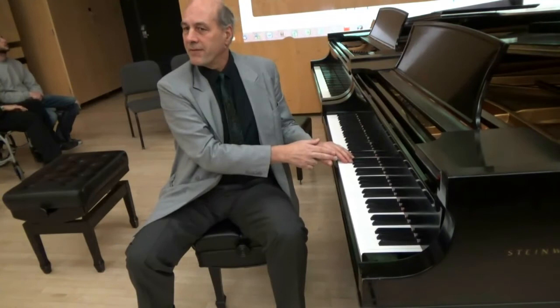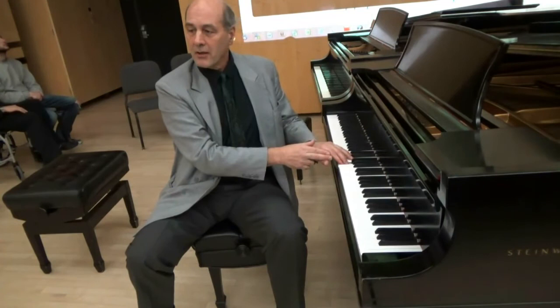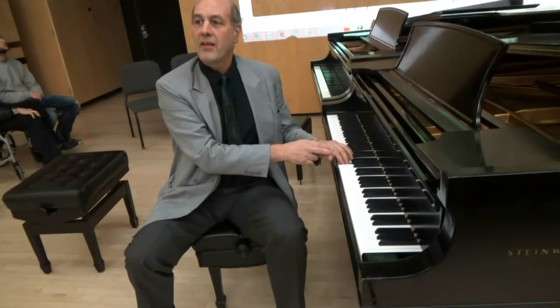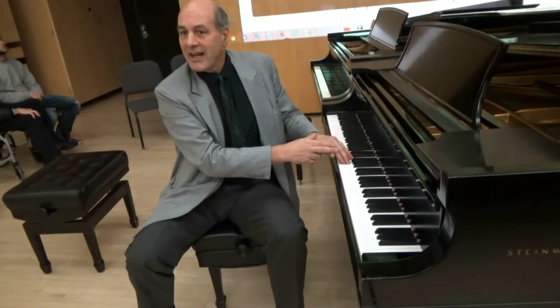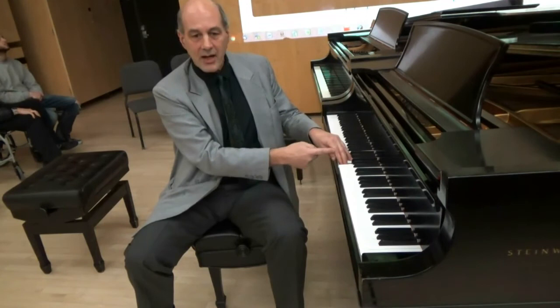That action of feeling the plectrum galvanizes the hand and makes it very strong. So the idea that we need more strength to get the heavier piano action down is completely spurious — it actually takes more strength to get the finger on the harpsichord plectrum, to feel the string, and to feel that moment when it's going to strike. I'm just imitating that now, and already my entire hand is entirely galvanized. The tonus in the hand is quite high.